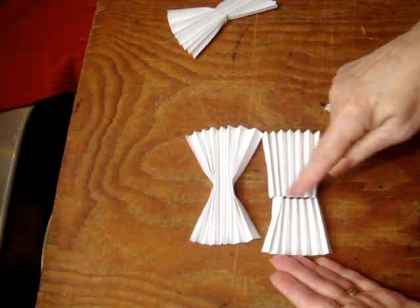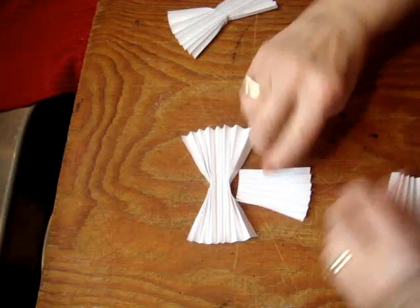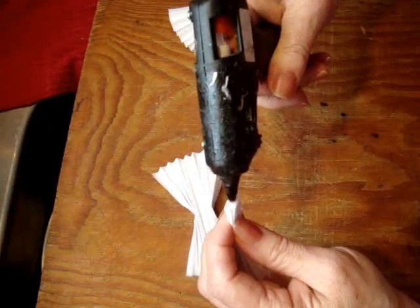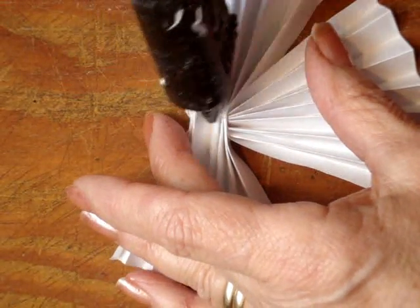Now this was the other piece and I decided to make my angel smaller, so I just took my scissors and cut this little piece off. And I'm going to glue the dress underneath the wings. You can use Elmer's glue or a glue gun. I'm just going to put a little bit of glue inside here just to hold all these together.